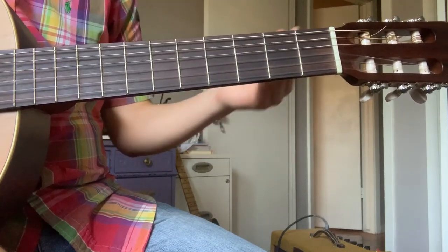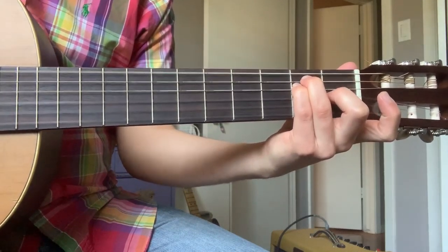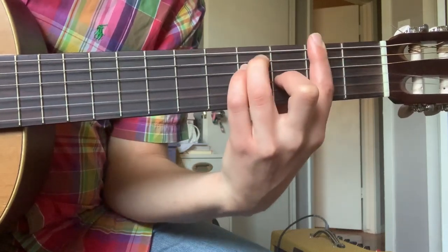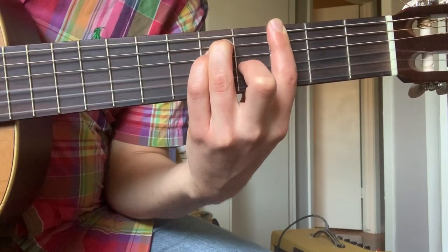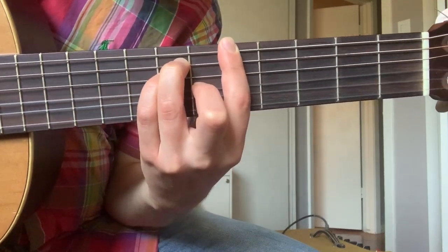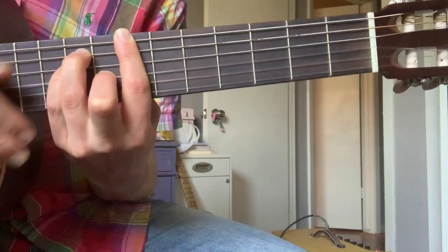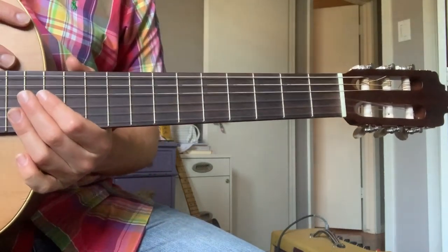No matter how far you move, you can keep the same chord shape in the second, third, and fourth fingers. Starting without the bar is E major. With the bar on the first fret, that's F major. Up one more: F sharp or G flat major. Then G major, G sharp or A flat major, A major, A sharp or B flat major, B major. Once you get to about the seventh fret or so, this shape of bar chord starts to become a little bit impractical, at least on the acoustic guitar.